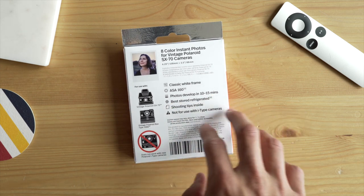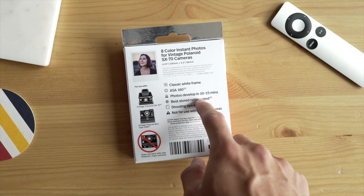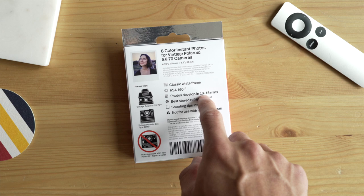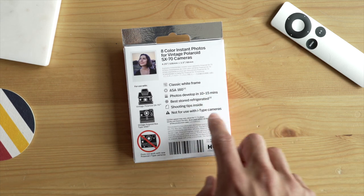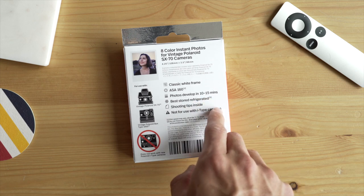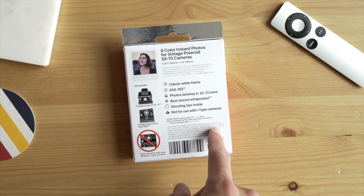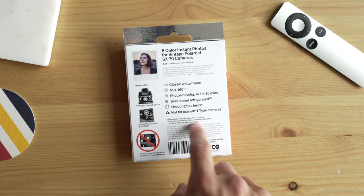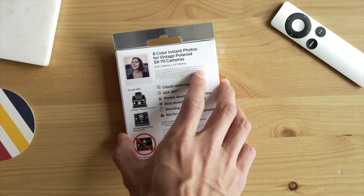Photos develop in 10 to 15 minutes. They used to develop in like 20 to 35 minutes, even longer. So this is a huge improvement to what The Impossible Project has been doing, and I know they're working on making it even quicker. Best stored refrigerated — keep it in your refrigerator but don't let it freeze. And again, not for use with eye type cameras — different type of film pack.